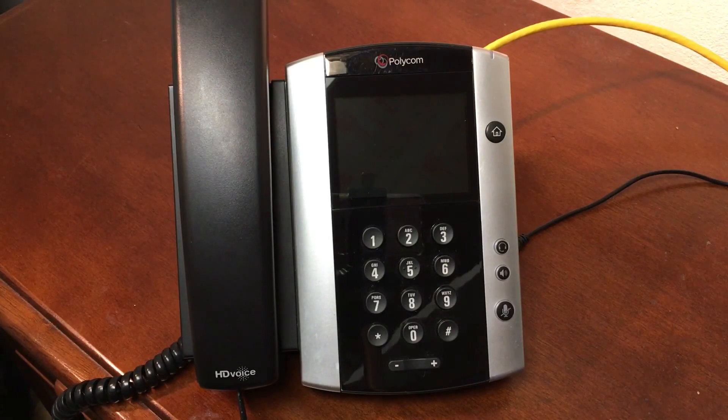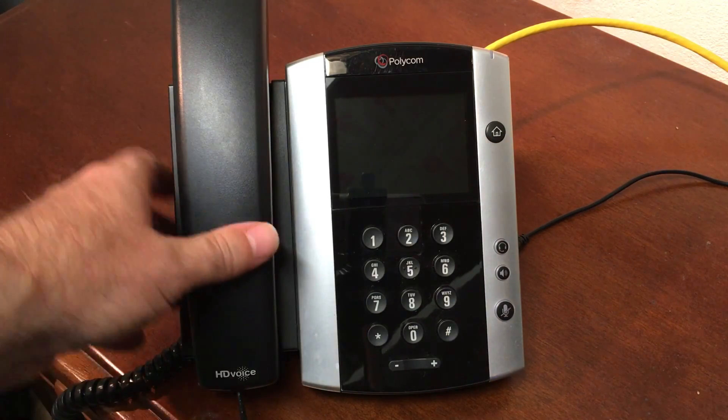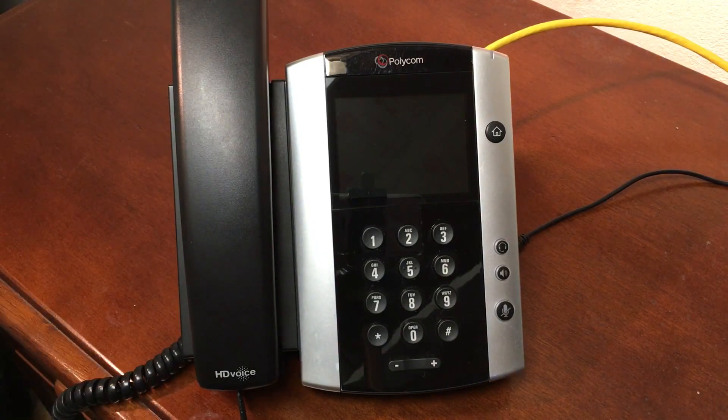Hello everyone. In this short step-by-step video I will show you how to set up a Polycom VVX phone with SIP service, or voice over IP service — that's the service you need for the phone that will allow it to make and receive telephone calls. For this demonstration I'll be using CallCentric as the service, so it'll be pretty much a step-by-step guide. If you're using some other service, the ideas will be pretty much the same but there might be a few variations you'll need to figure out on your own.